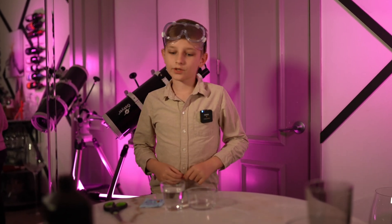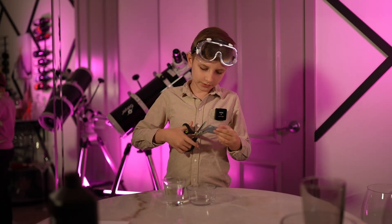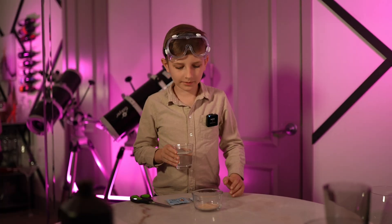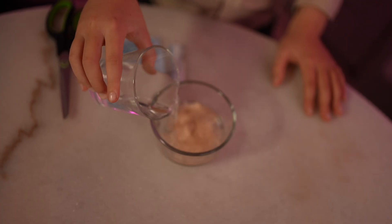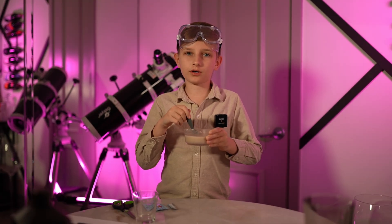Let's mix our things. Firstly, put in the yeast. I will use some scissors to open it. Now, we put in the warm water into the mixture. Now let's mix it. This mixture will break down the hydrogen peroxide.